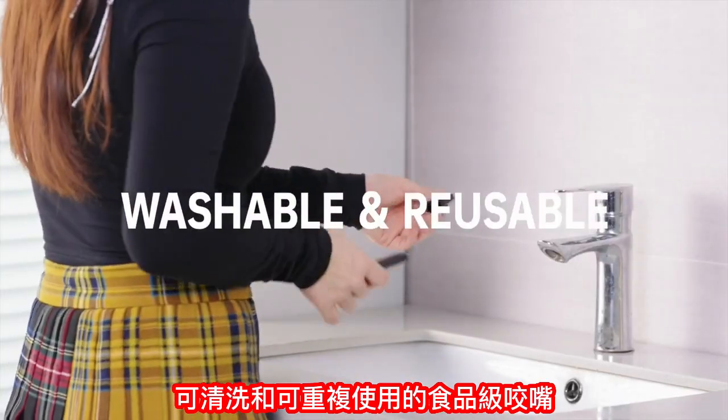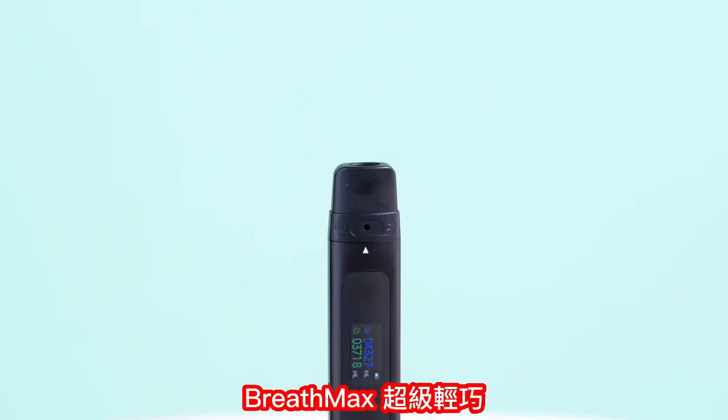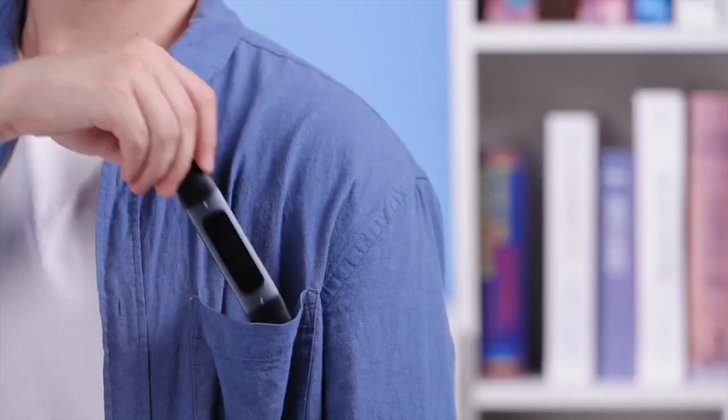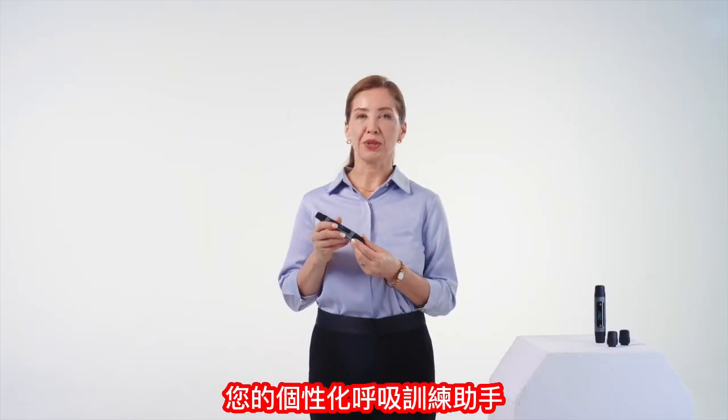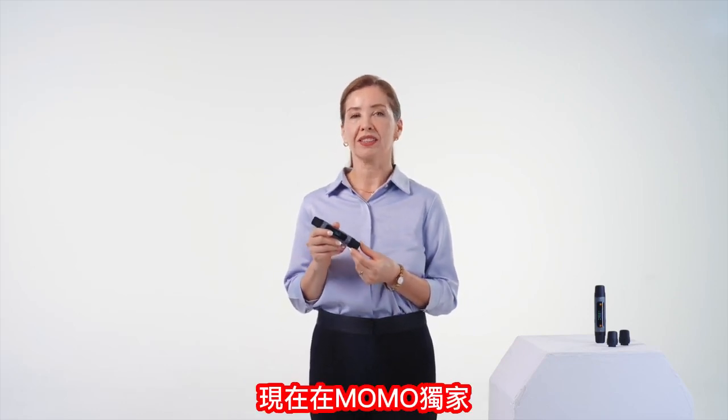Washable and reusable food-grade mouthpieces are safe to use. BreathMax's compact design is slim enough to fit into your pocket, easy to carry around. Your personalized breathing training assistant, now exclusively on Kickstarter.